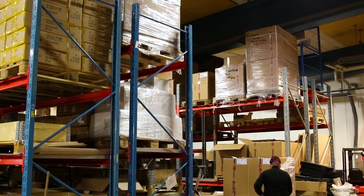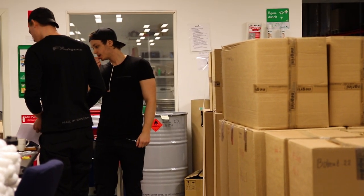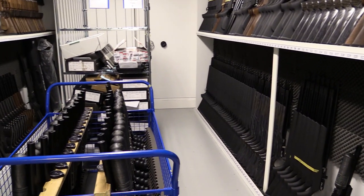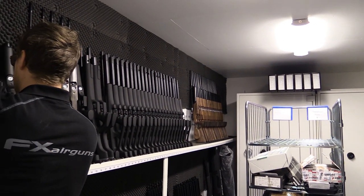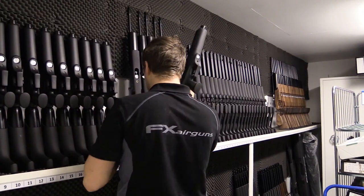Finally, after everything has been tested it's time for the rifles to be packaged and sent off to their new homes all over the world. It really is quite something to see the sheer number of guns produced here every day. It makes me really happy because what it tells me is that our sport is growing bigger every single day and more people are being exposed to precision airgun products — once you pick up a quality PCP there is no going back. It's been a really fantastic day and I hope you've enjoyed it as much as I have. I want to thank FX Airguns for having me over — it's a real privilege to be here, and I hope to see you guys next time.